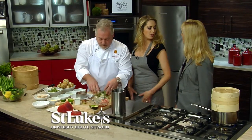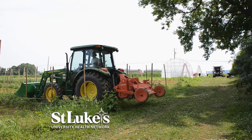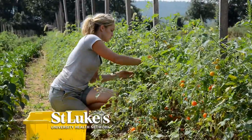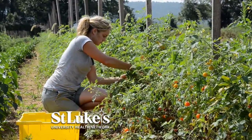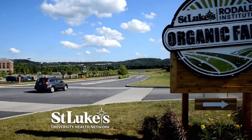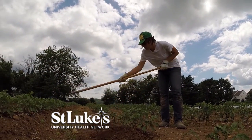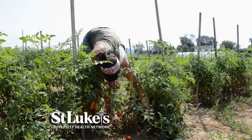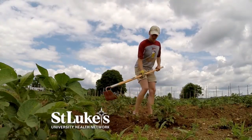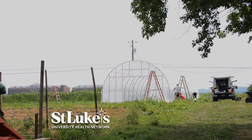Does St. Luke's support any community farms or agricultural work? We have a community-supported agriculture program where every summer we work with a local farm to offer a CSA program to our employees. We had over 100 employees participate last year supporting that local effort to buy fresh and buy local. We also have an organic farm right at one of our campuses that we partner with Rodale to operate, incorporating organic products from that farm into our cafeterias across the network — trying to get that healthy message out there for our patients and employees.